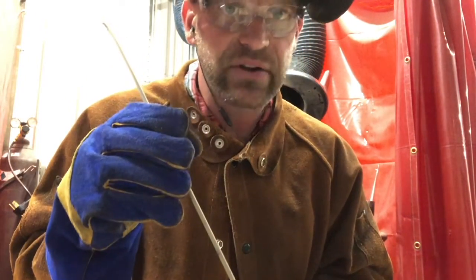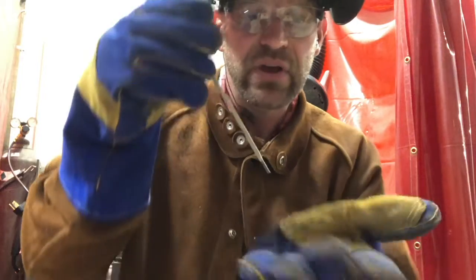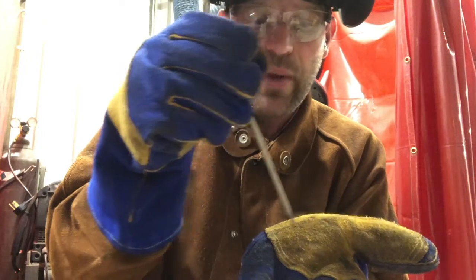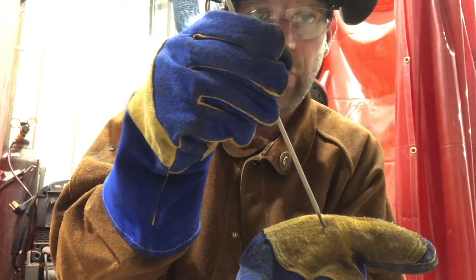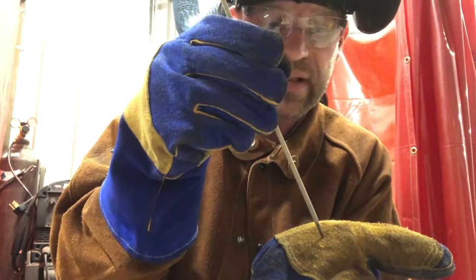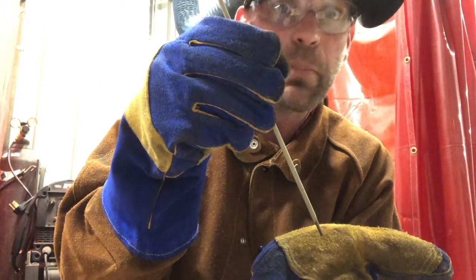Now there's another pattern called the whip and pause. The whip and pause is where you make a little circle, then whip ahead, but then come back to the front edge of that puddle — whip ahead, come back to the front edge, whip ahead, come back to the front edge of that puddle.